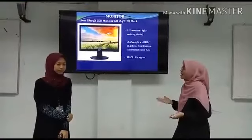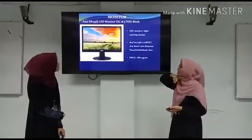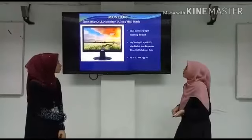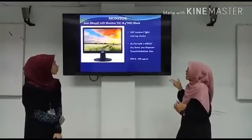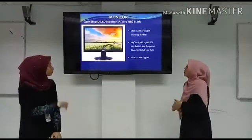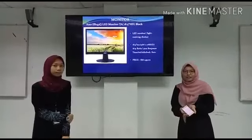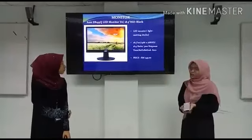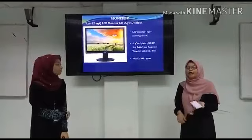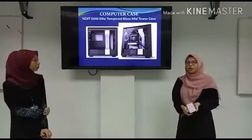Lisa also needs a monitor. The monitor that we chose for Lisa is the Acer 8193 Q LED monitor. It has 18.5 inches. This monitor is an LED monitor.